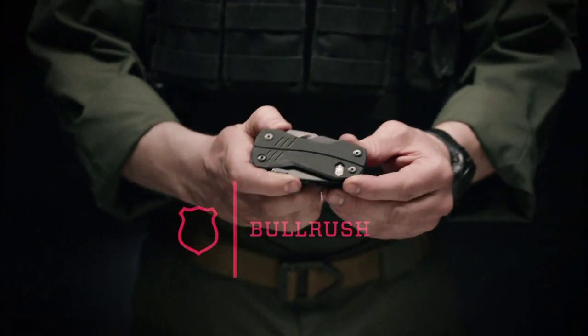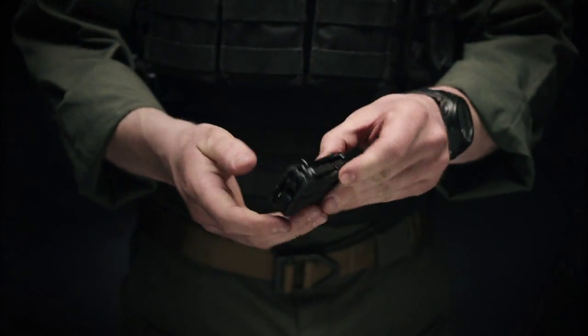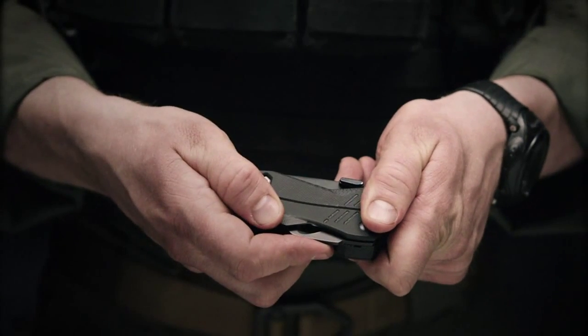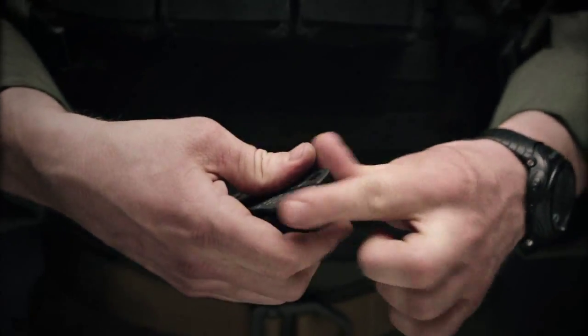This is the Gerber Tactical Bullrush Multiplier. It's got all outboard components so you can get access to things quickly and easily. G10 scales on the outside of the multi-tool allow you to have a confident grip in all environments.